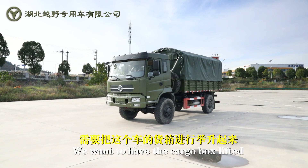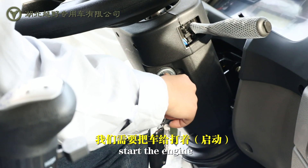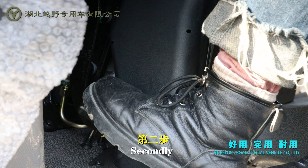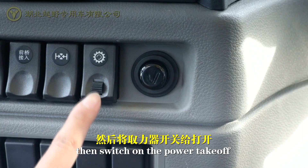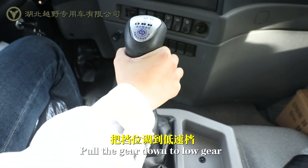Now we want to have the cargo box lifted. Firstly, start the engine. Secondly, press down the clutch. Then switch on the power takeoff and pull the gear down to low gear.